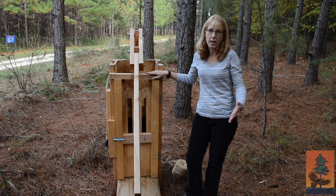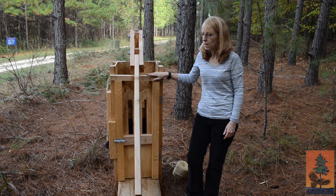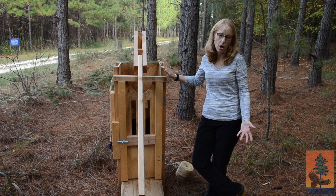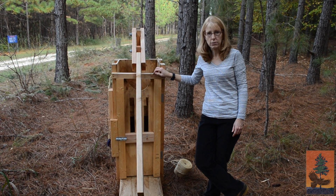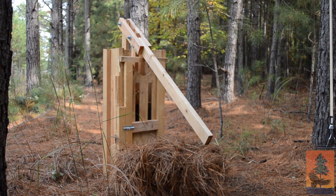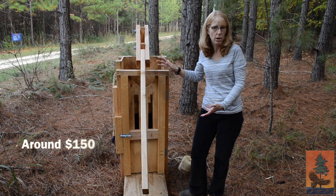These needles can then be raked up and bundled into those bales you see in your local nursery center. One way they can actually be harvested — a pretty low cost option for landowners — is using a pine straw baler, something like this. There are plans for pine straw balers online. This is one that we actually made out of just two-by-fours and plywood, for somewhere around $100 to $150.